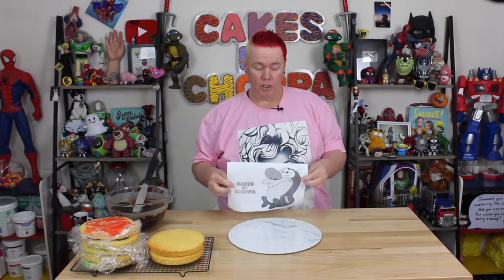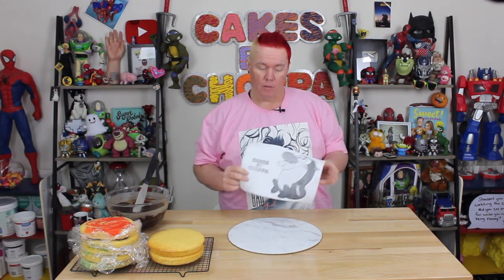To start off your Stimpy cake, head over to the Cakes by Chopper Facebook page and print off this guide. There's no specific template because you're going to follow my loose instructions on how to form him. I've printed off a reference picture that's about the right size that you're going to use.